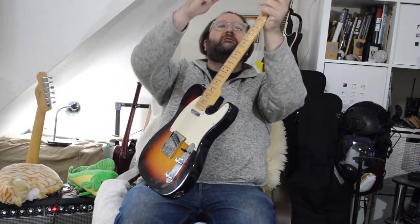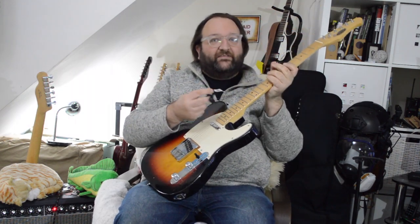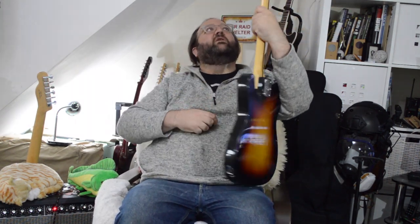Welcome back in the room. It's another one of Gavin's Grotty Guitars. And what have we got?